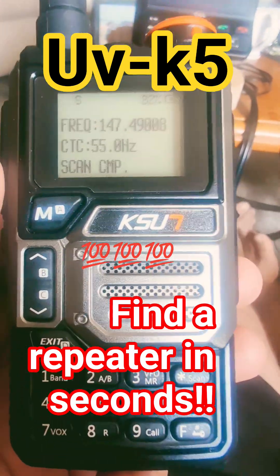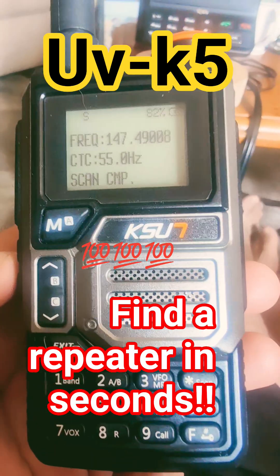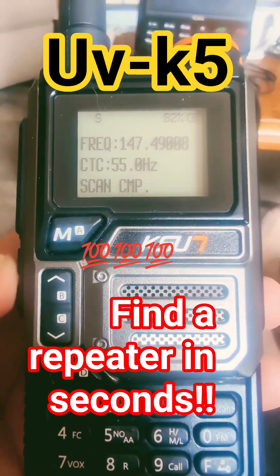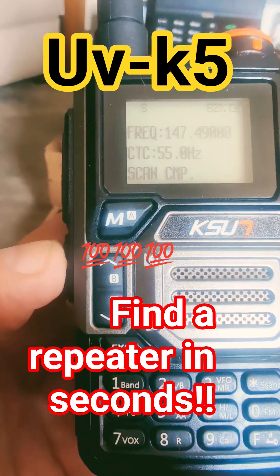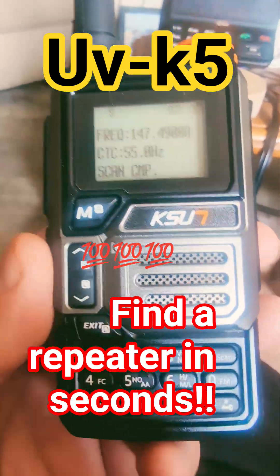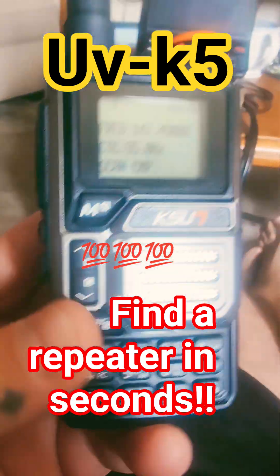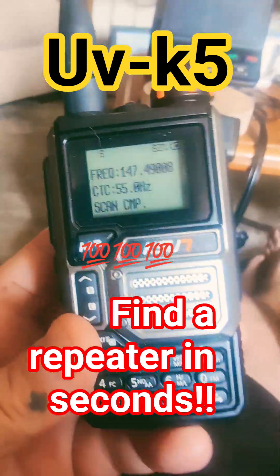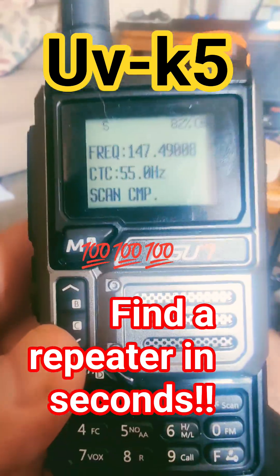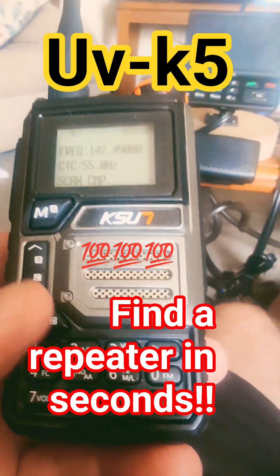New Heights Horizon guys, back with another quick video. This is the Ksun — I forget the model name exactly, it's a UV something 6, I'll link it in the description — but it's a UV K5 replica, the Quan Chang. This one is really good though because it has a 4,000 milliamp battery.